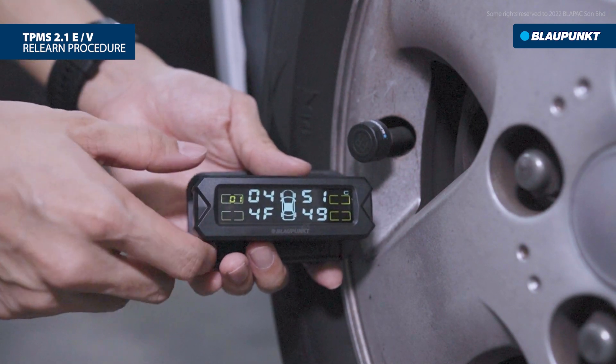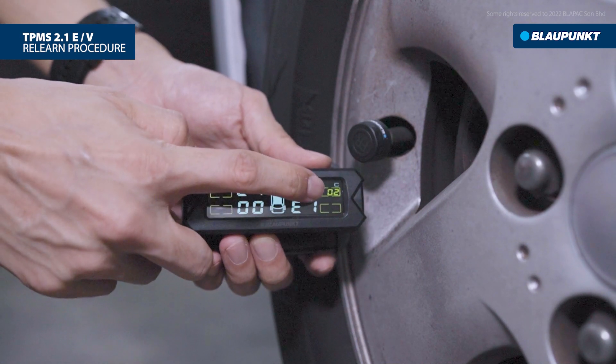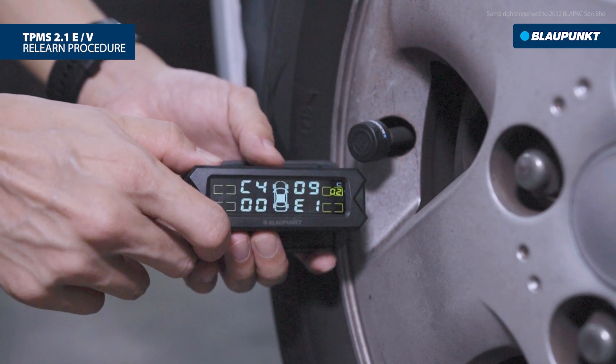Then press the right button to switch between sensor locations. We will pair the second sensor, which is located on the front right. Press the setting button to relearn.